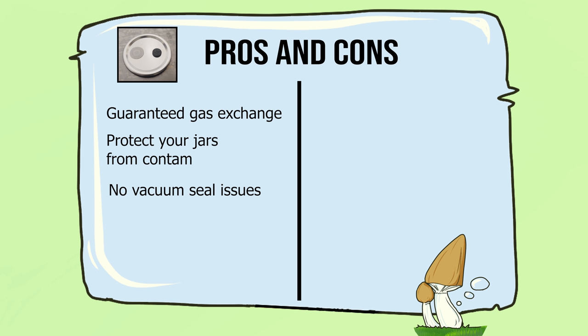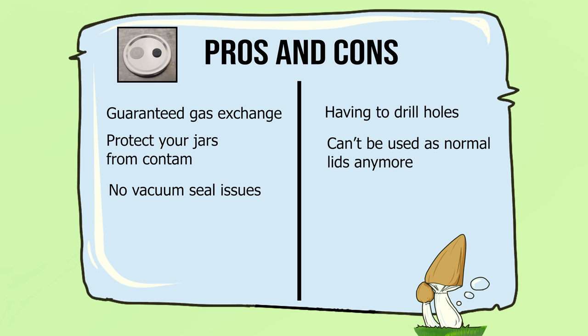The cons to having modified lids: you'll have to do some work to modify your lids, obviously. You can't reuse your lids for anything else other than mycology-related things. And the last con is that the gas exchange filters will need to be replaced depending on how often you run them through pressure cook cycles. They are created to be disposable or have a limited amount of reusability, and it will just be a recurring cost in your micro expenses.